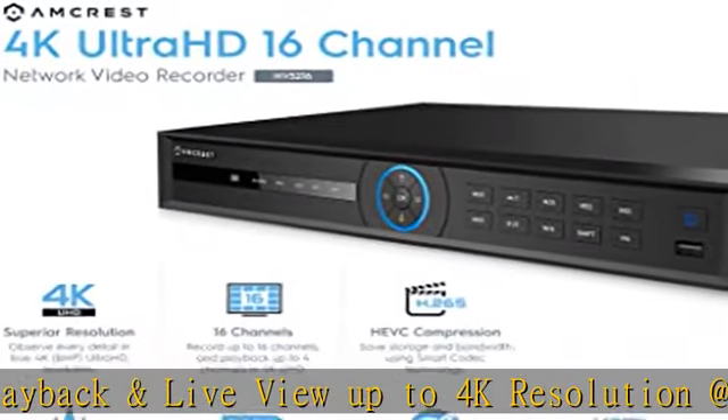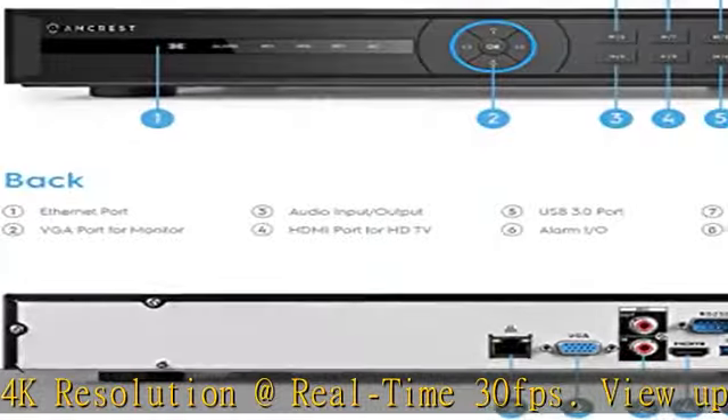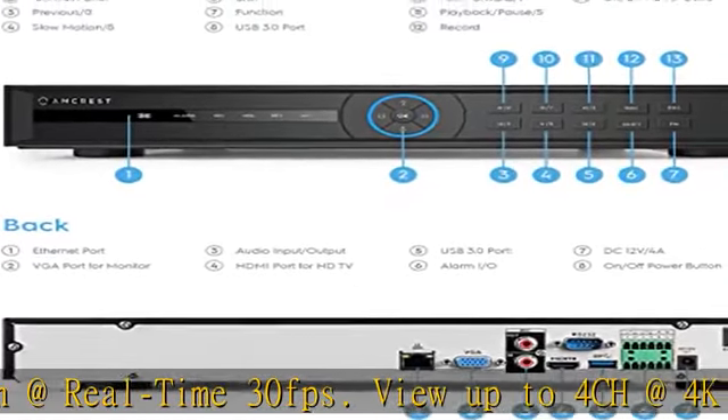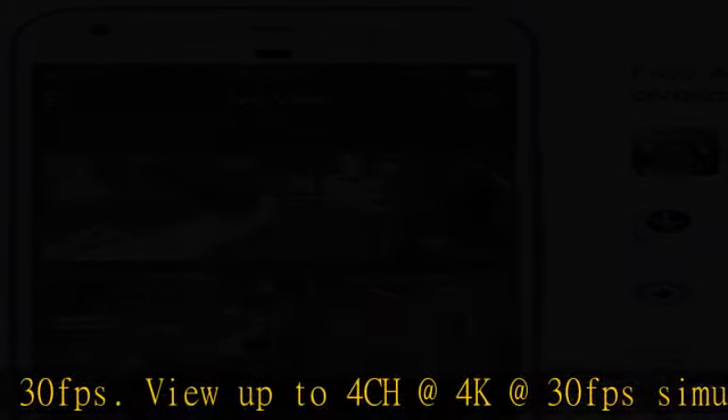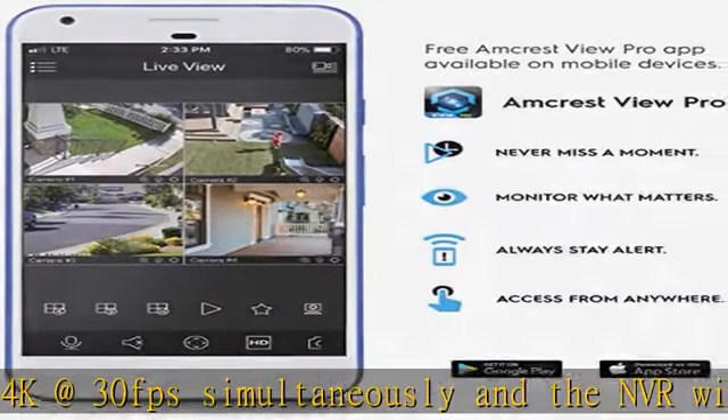Advanced H.265 Compression Technology lets you save on storage space, which allows for longer recording times. H.265 technology compresses your video without sacrificing any of the Ultra HD video quality.